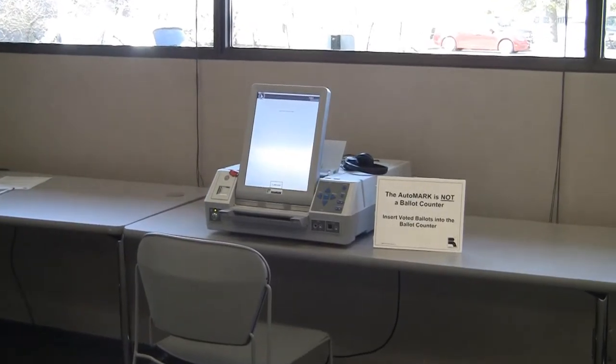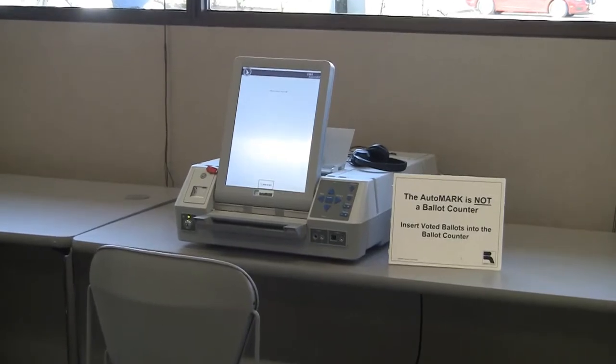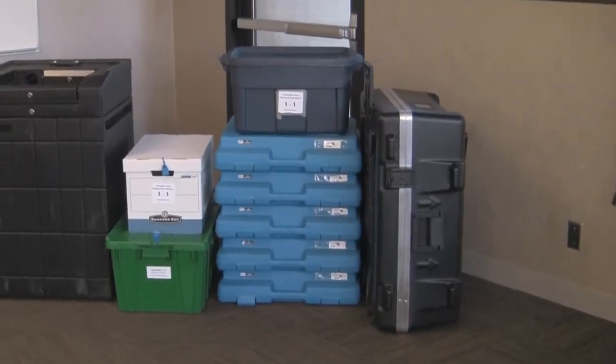Ramsey County uses the AutoMark as the ballot marking device to assist voters who need additional help when marking the ballot. The AutoMark is delivered to the polling place prior to Election Day and will be located with all the other pre-delivered materials.